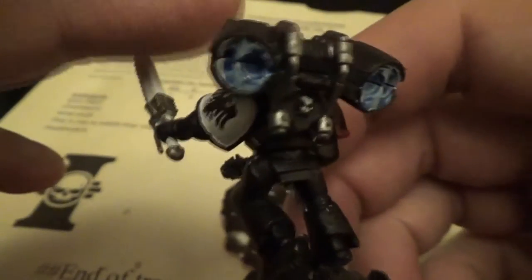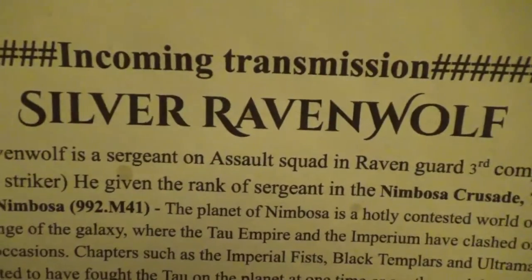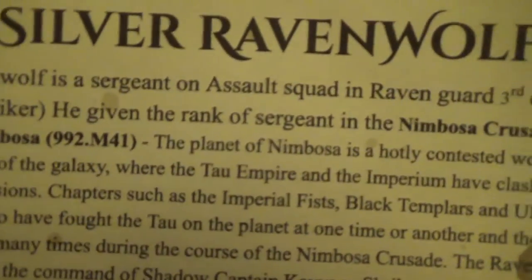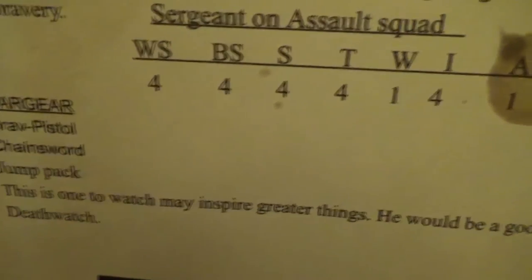Yeah, I've got chuffed with him. As I said in the previous part, it's a present. I've done it to make it very special. I've given him a name — Silver Raven Wolf. And I've sort of made this, put the chapter symbol on, and then given a bit of history. I might just put this in the links below to make it easier for everyone. And then I've done the stats, and then I've put at the end: 'This one is to watch and inspire to great things. He'd make a great inclusion to the Deathwing.' And then there's a chapter symbol there and the transmission I've done.